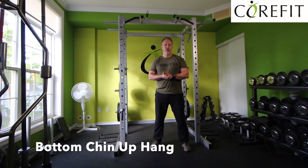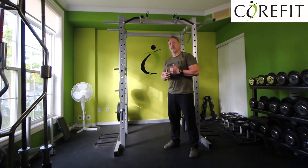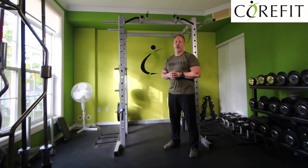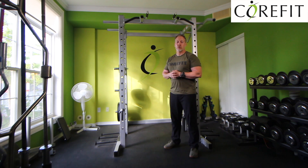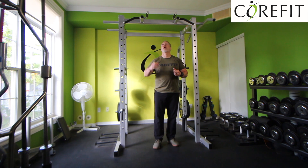For the chin-up hang, you'll need a pull-up bar. If your gym has a pull-up bar that's set up really high, use a step or a chair to get in position. You want to set yourself properly — ideally not jump to the bar.